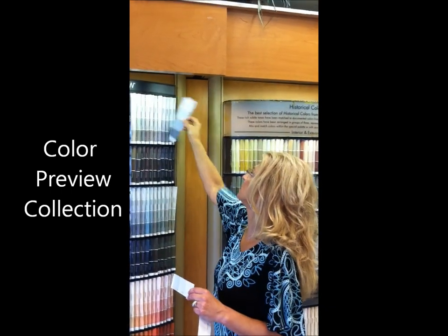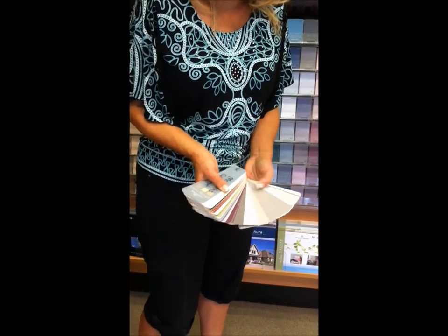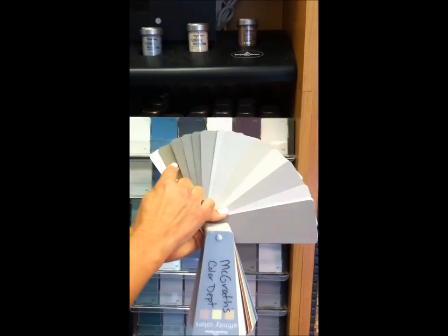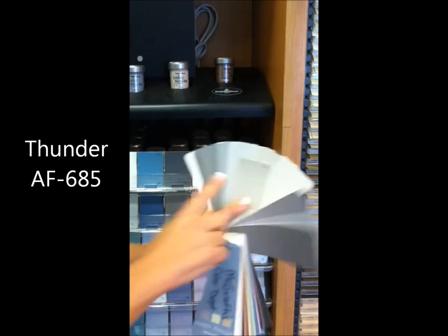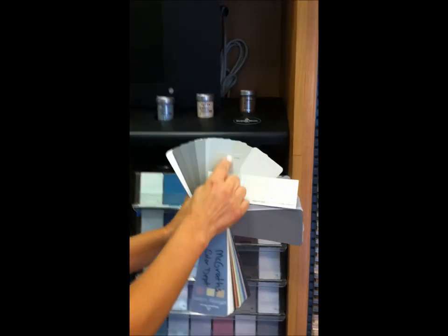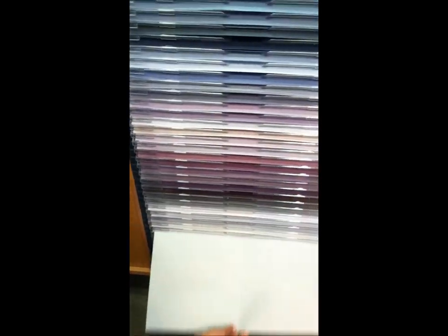In the color preview section, these are all going to read blue. The grays up here tend to read lavender. Over here in the affinity colors, this entire section is all of your grays — and in the fan deck it's all the way to the end. Some grays here are a little bit purpley. Then here are your silvery grays, but this one right here has more of a beige tone — that's Thunder. This one is also a beige-y gray, very similar to the Revere Pewter family, just a little bit darker.